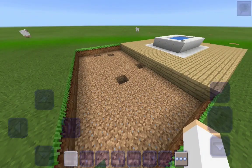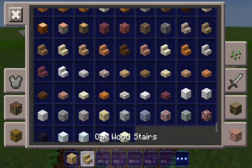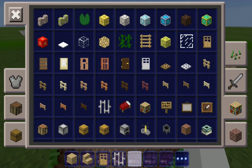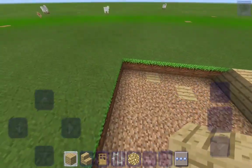Now let's get our materials. We have a little area, so we're going to need some oak wood planks, oak wood stairs, an oak door, some iron bars, and also some glowstone. Now let's put in the inside.